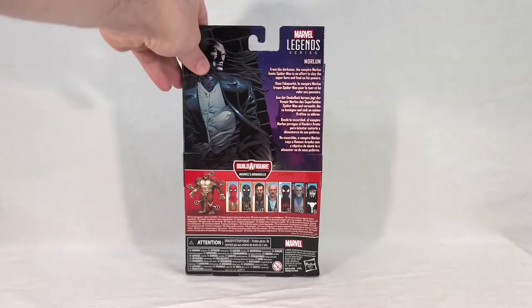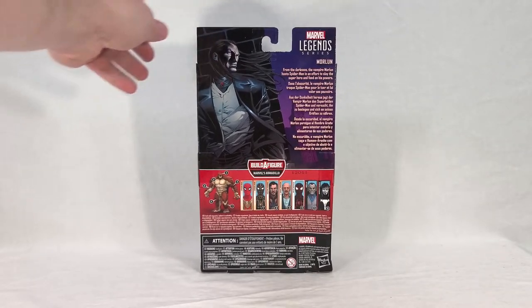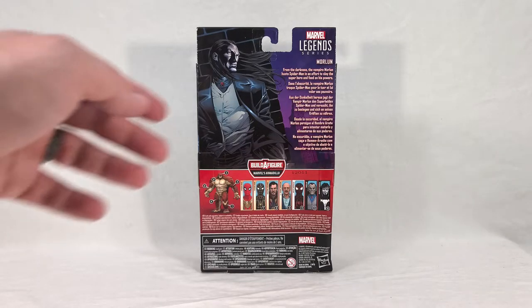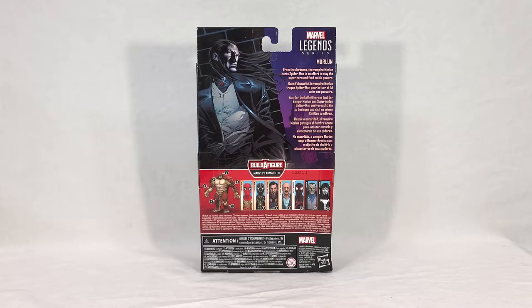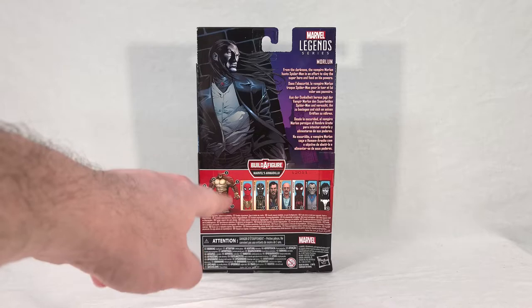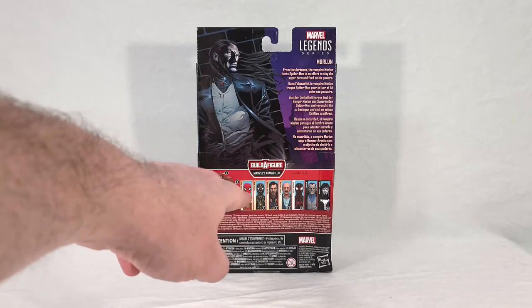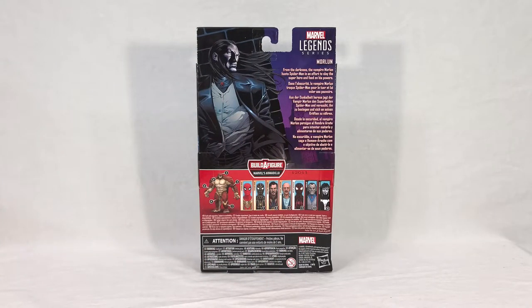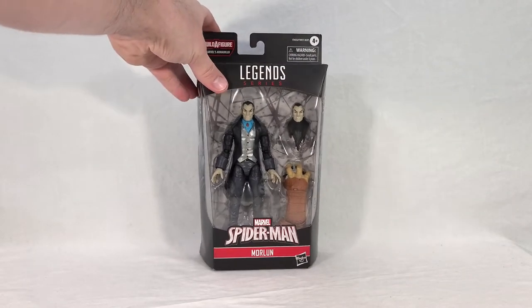On the side we get some artwork of Morlun — it appears to be the same artwork on both sides, which is a shame. He looks like he's kind of stalking but also just chilling with his hair blowing in the wind. We get his name and flavor text that reads: 'From the darkness, the vampire Morlun hunts Spider-Man in an effort to slay the superhero and feed on his powers.' Kind of an unusually dark description for a retail action figure, but I'll buy it. Down here we get a render of Armadillo and our wave cross-sells: Integrated Suit Spider-Man, Black and Gold Suit Spider-Man, Doctor Strange, J. Jonah Jameson, Miles Morales Spider-Man, Morlun himself, and lastly Shriek.